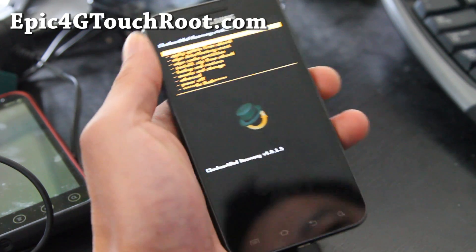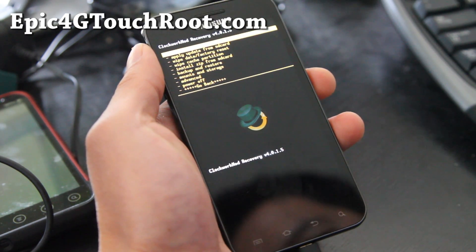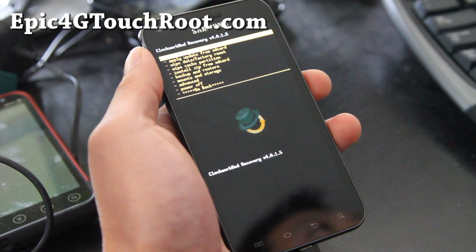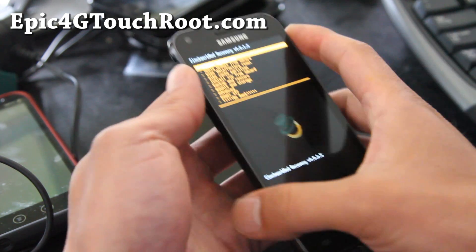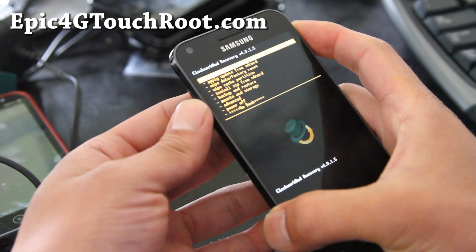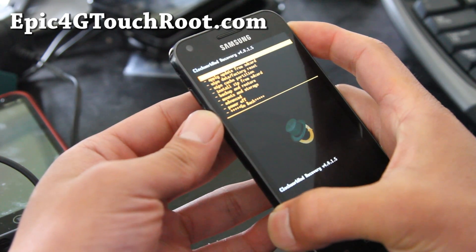I've got the ClockworkMod Recovery version 4.0.1.5 on there. USB mount works, you just have to actually boot it and reboot once to get it working.